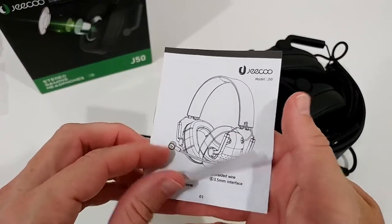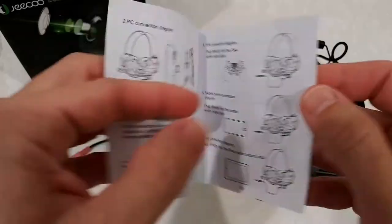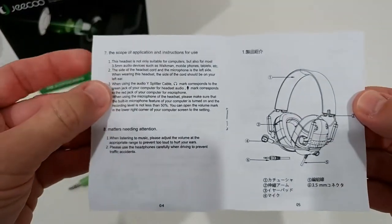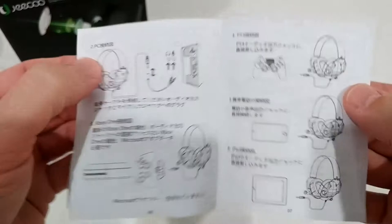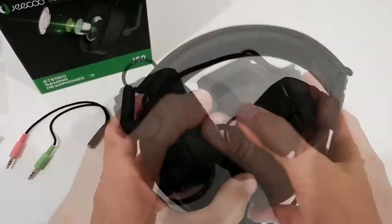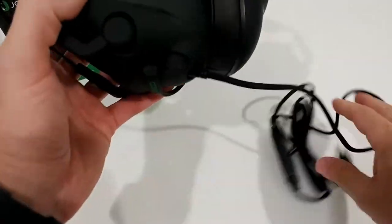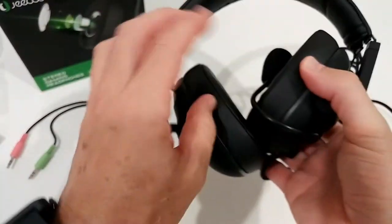Here we have some instructions manual. Maybe it helps you make a better buy decision, or if you bought used or you lost the instructions. But there's not a lot — I mean, it's a 3.5mm headset. It's not like rocket science, but it looks pretty solid. For the price, I would say it's not bad.